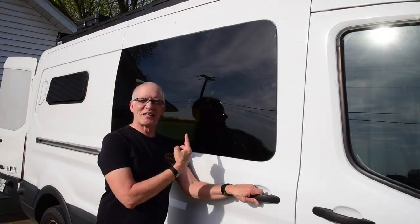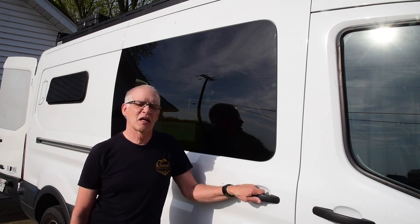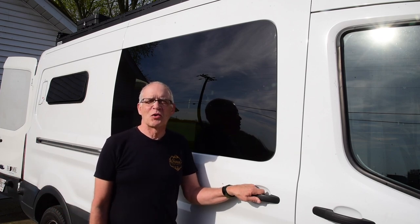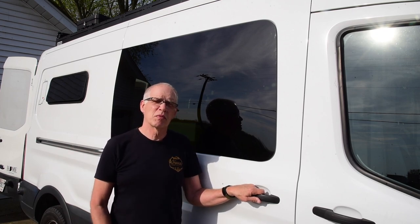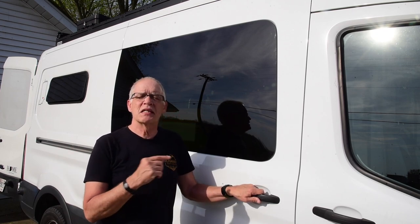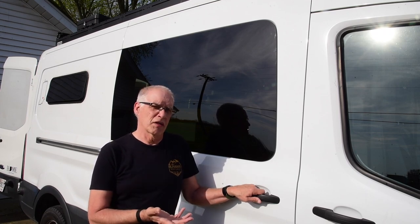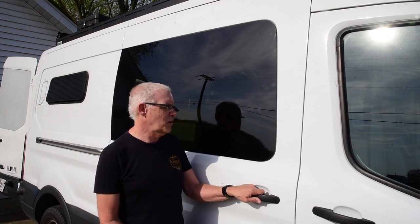It looks great. I got back home safely from Tazewell, Indiana, at Red's Custom Designs. I had a great time, learned a lot, and I'm glad I had him do this. I'm going to go back in the next few weeks to have him install a DC-to-DC charger so I can charge my EcoFlow units while driving. He's got them in stock, and he said it would probably take an hour or less, so I'm excited about that.